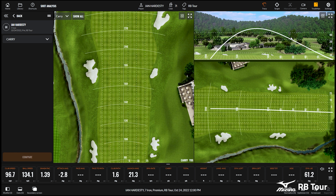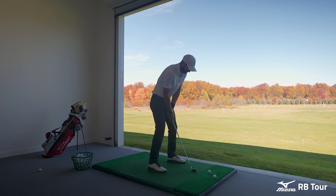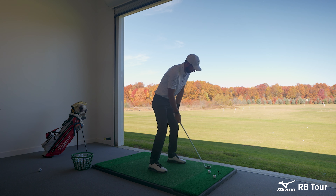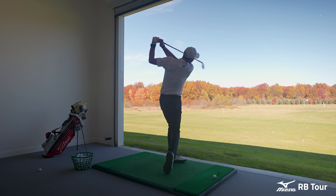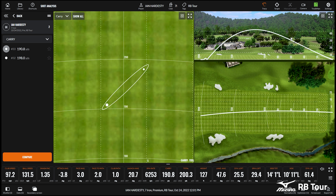That was a very good one. What kind of numbers do you expect to see out of a seven iron, Ian? Low 190s — like a 192ish carry. Lacing them down the middle.